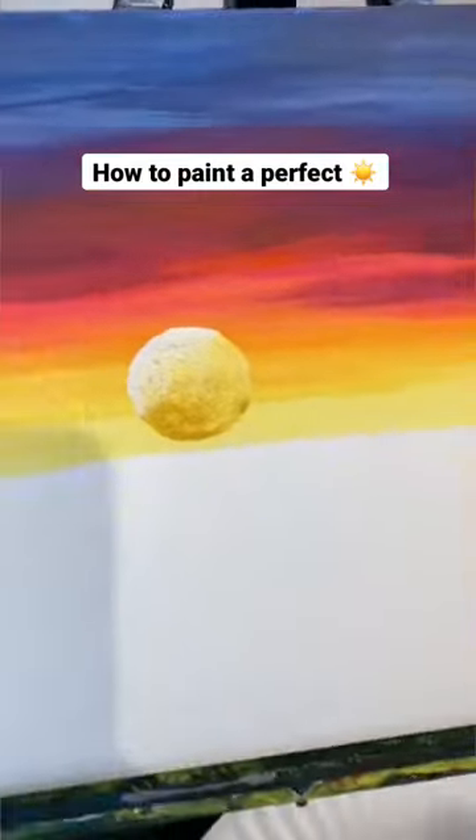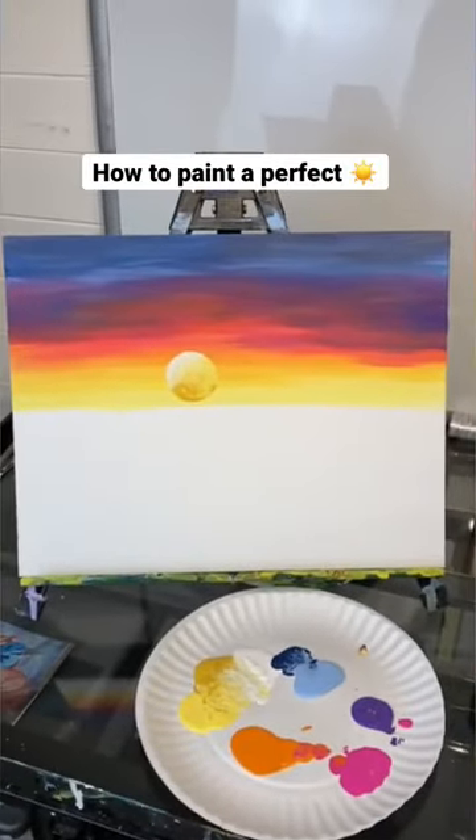I'm going to just smush it like a stamp, pull up — perfect. That is how you paint a sunset.